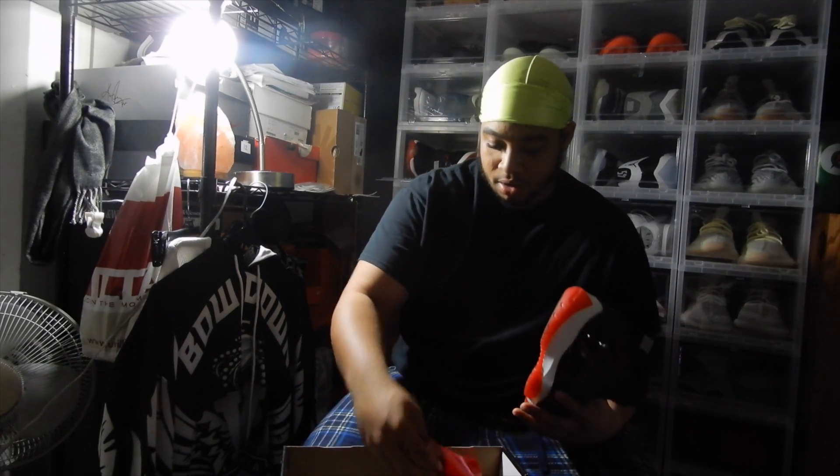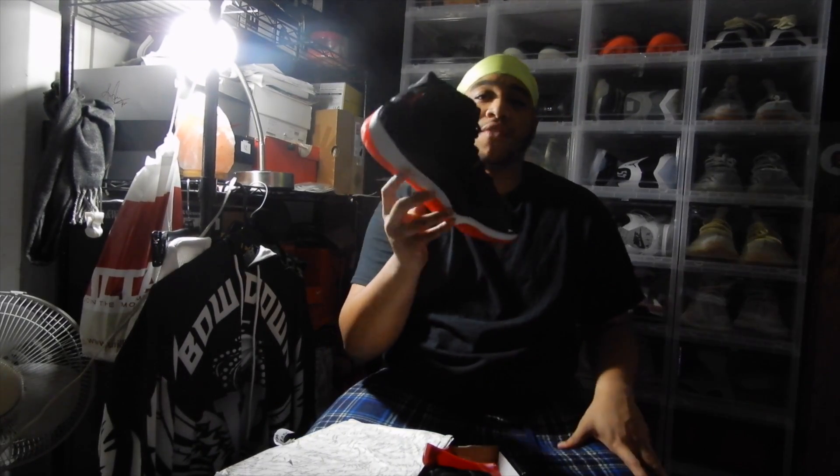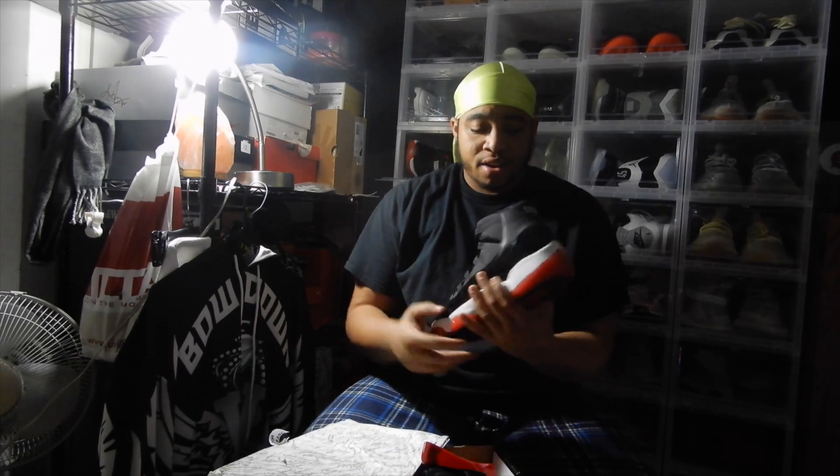You guys should know about these. The inside — I got a Jumpman still on the inside. Size 12. Still has OG paper. I might be starting doing little trivia — like, if you know the year of the shoe that I post, I'll do a giveaway. First one to comment in the comment section what year this shoe came out, I'll do a giveaway or a shoutout. These ones, of course, are the 2012 ones.